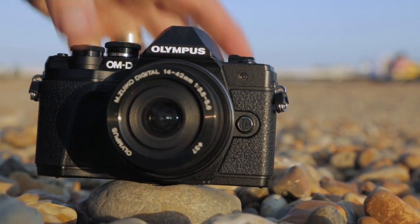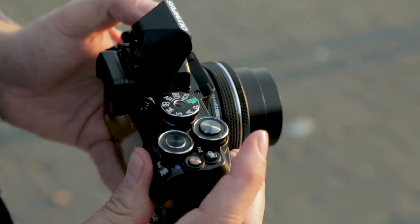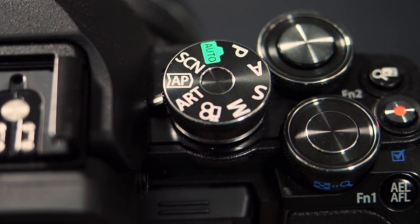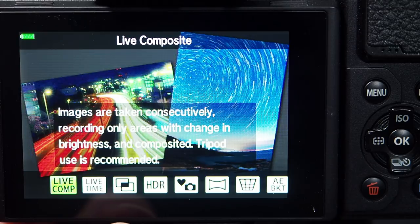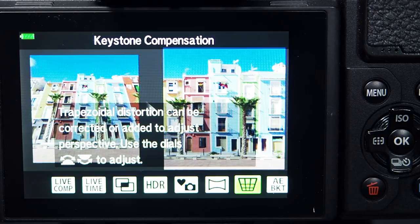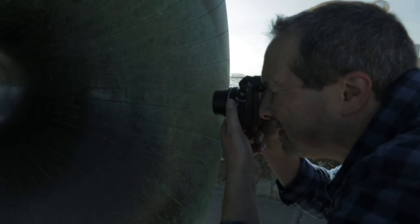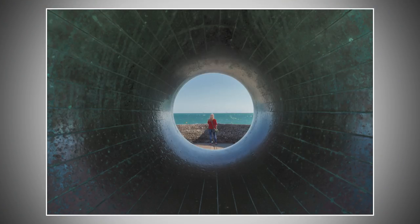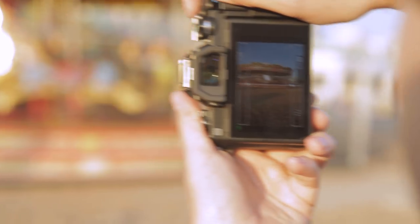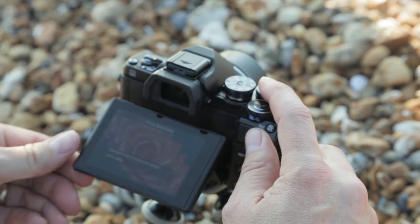One of the great things about getting a new camera is finding out all its new advanced features, but it's really annoying when they're hidden away deep in menus. Olympus have addressed this with the AP mode — Advanced Photography — but don't be fooled by the name. This is your one-stop shop for things you need as a photographer. Here you'll find a whole raft of things like HDR or Keystone Correction in-camera. There are other ways of taking multiple images — for example, it'll help you with panoramas, or if you like to do focus stacking, that's here too.